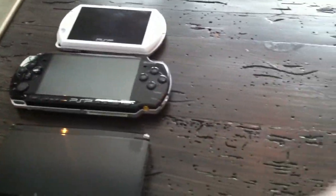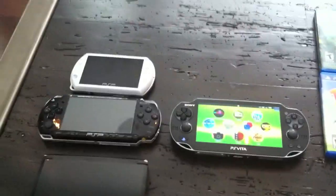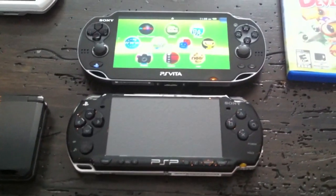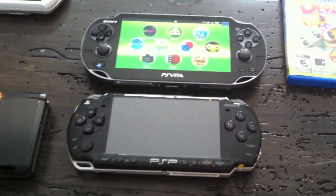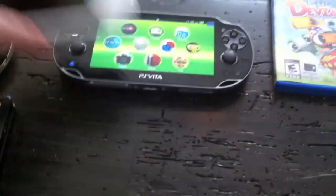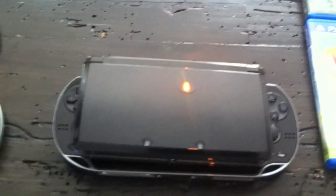Quick size comparison: I have my 3DS, PSP 2000, and PSP Go here. The Vita is substantially larger than the PSP — but to me this isn't a pocket system anyway, it's something you throw in your bag. The screen is bigger; lengthwise it's not much different. The Go is much smaller, and the 3DS is quite a bit smaller — it pretty much fits in the screen area of the Vita.